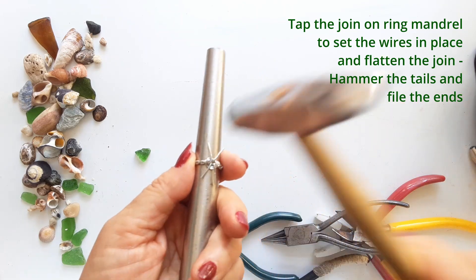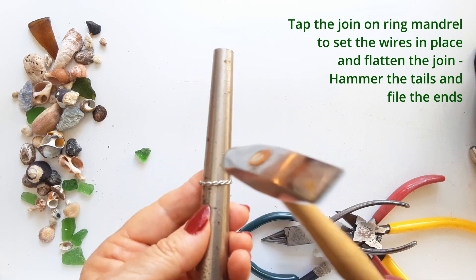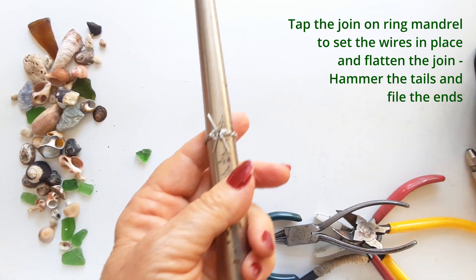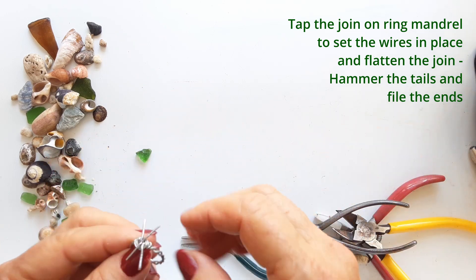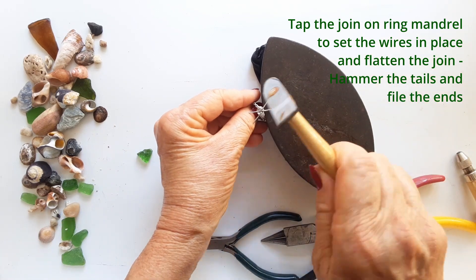Now put that ring back on the ring mandrel and tap the area that you've wrapped for the join, just to set the wires and to flatten the bed that the sea glass will sit in or be set in.